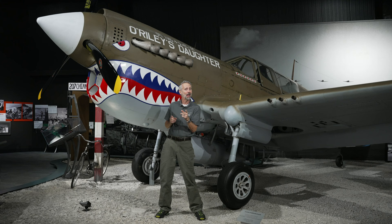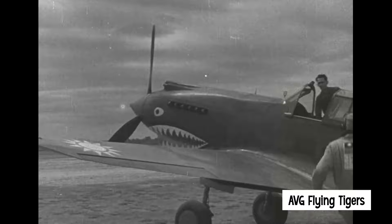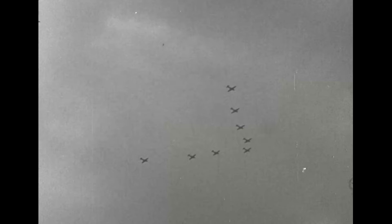The P-40 Warhawk! By the time America entered World War II, the P-40 had been around for a while. The famous Flying Tigers used export versions of the plane in China. The British put their Tomahawks to great use in the western desert, and even the Russians used Lend-Lease P-40s to augment their decimated air force after the German invasion in 1941.